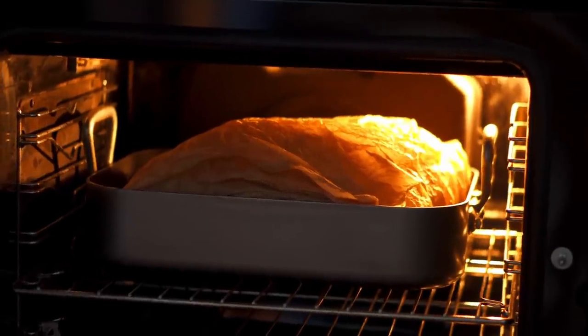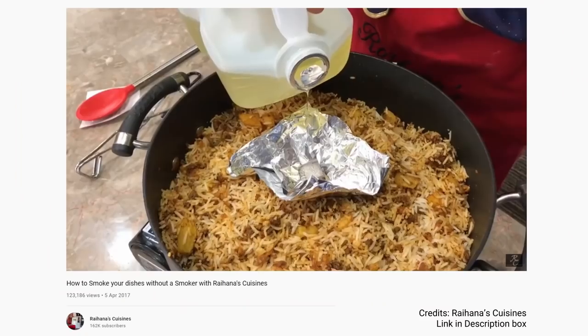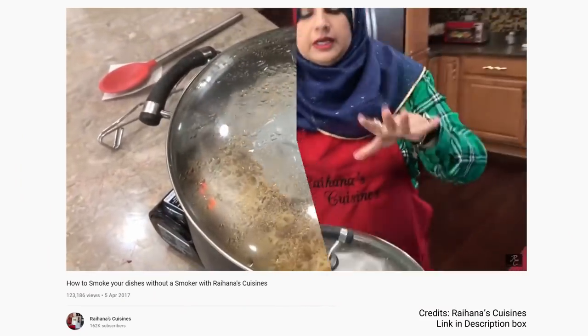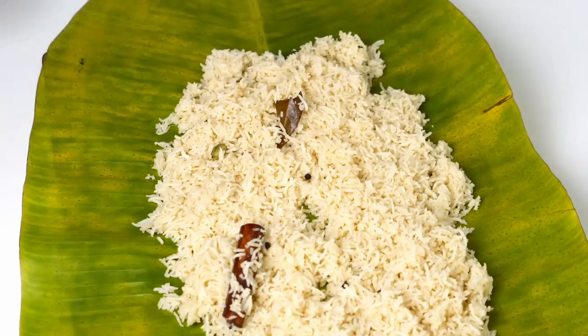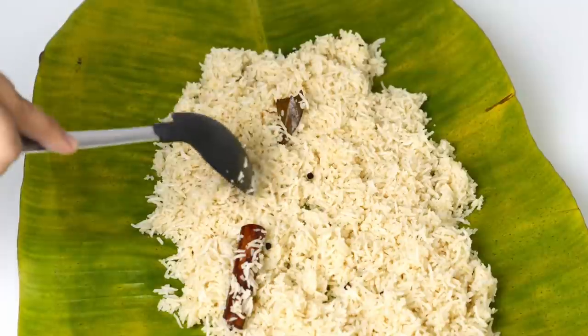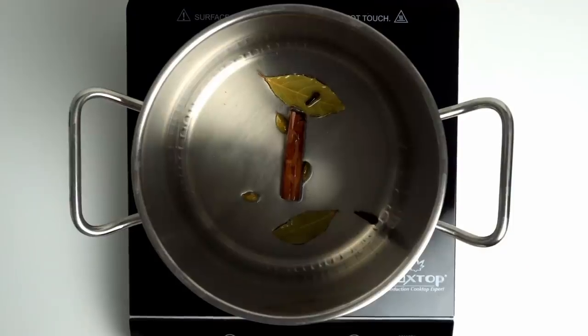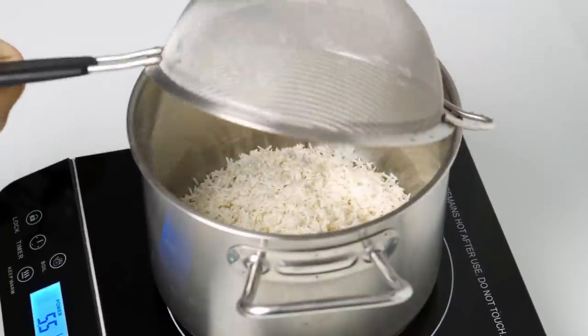Obviously this is not going to develop a smoky flavour, so I'd recommend using a smoker if you have one. There's also a little cheat where you drop a small piece of charcoal into oil to get a smoky flavour, but I'd rather not fill my house with smoke. When it was almost done I made some lightly spiced basmati rice by frying some cardamom, bay leaves, cloves and cinnamon in a bit of oil until fragrant. Then I added two cups of triple-washed basmati rice.